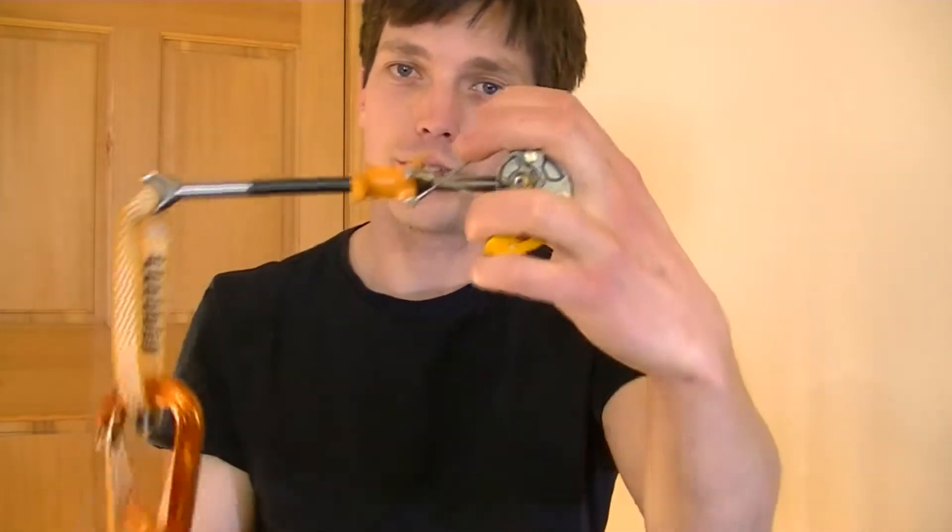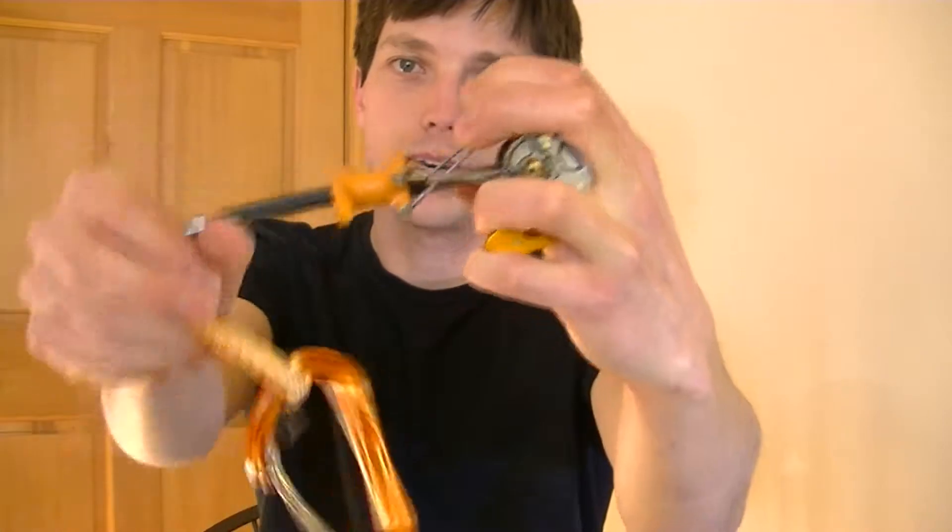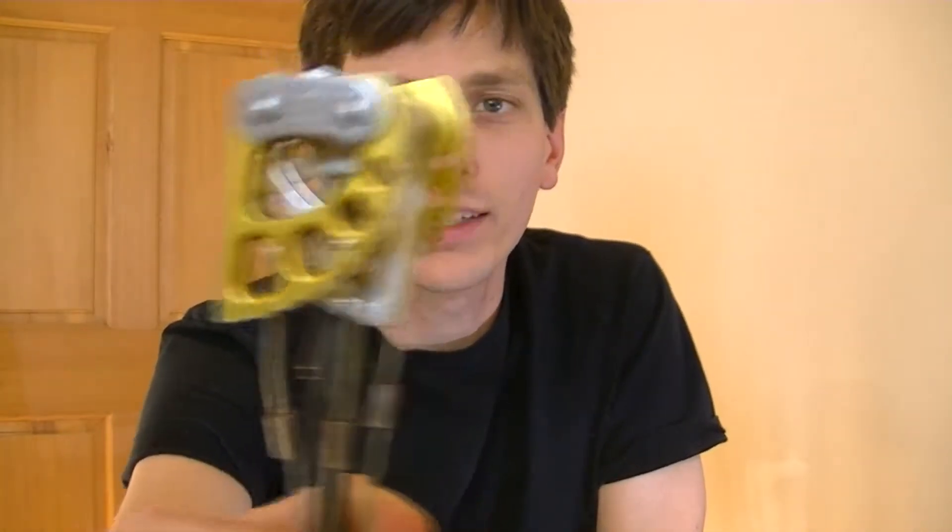Some types of cams have a stiff stem, and you definitely do not want to use one of these — such as this Omega Pacific Link Cam — for a horizontal crack, because it could just break in half. In terms of how to place these cams, you want to contract the cam to at least about that much and no more than about that much. If you go too far, the cam is likely to get stuck in the crack.